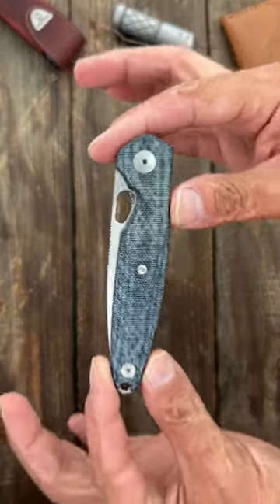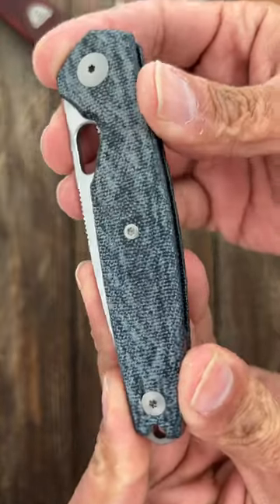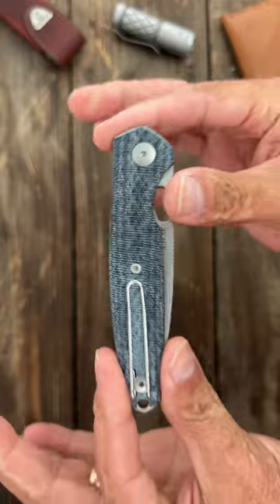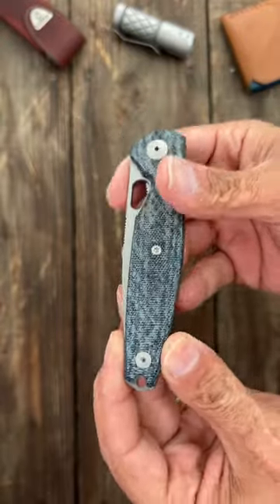The Giant Mouse Rio is a sweet little EDC folder with blue jean denim micarta handles, nice and contoured. It's a great EDC size and weight, with a wire pocket clip that's tip-up, left or right hand carry.